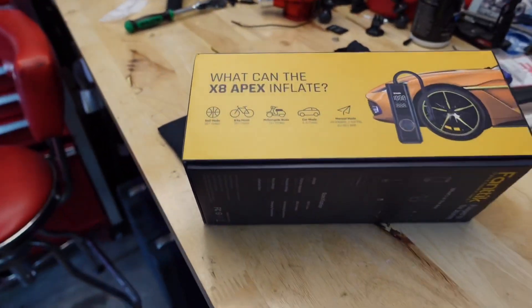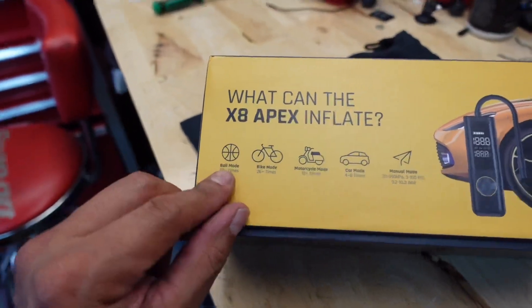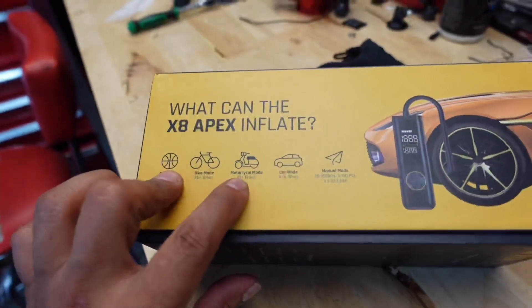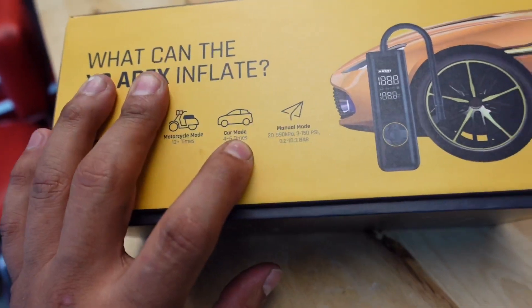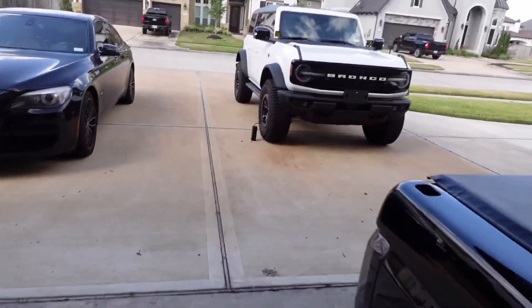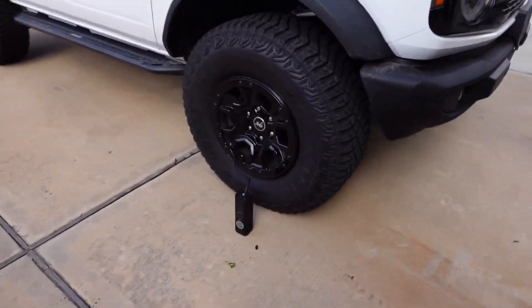The Phantex pump is still going, as you can hear in the background. They do claim it can air up a basketball up to 50 times on one full charge, a bicycle 26 times, a motorcycle up to 13 times, and a car tire four to six times. Right now I'm still on the first tire at 18 minutes and it's still not done — we're at 34 PSI.